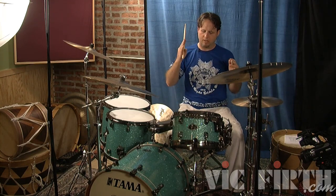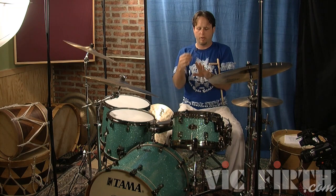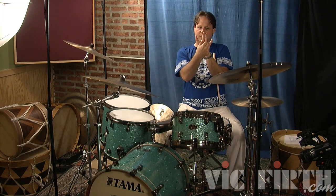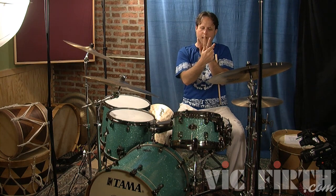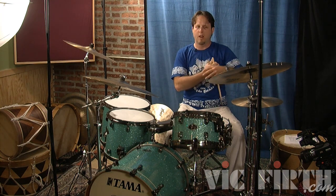Basically you're taking the sixteenth notes — you've got four sixteenth notes and two of them are getting crushed in the middle. So if you could write out the sixteenth notes they would look like that, right? Instead of even, those four sixteenth notes would look like that. And it's very important to sing that.